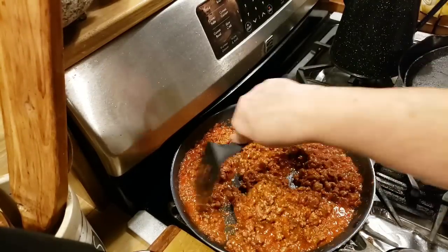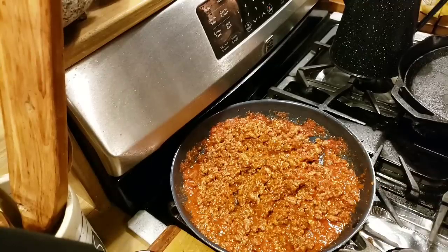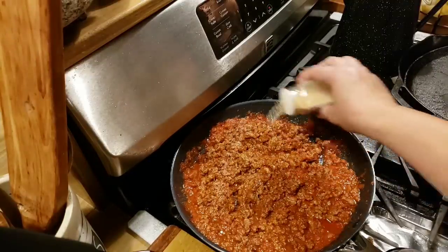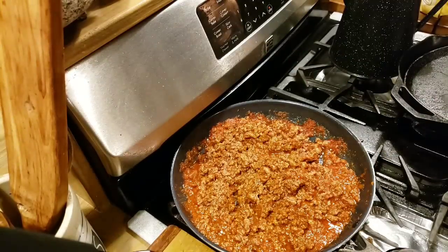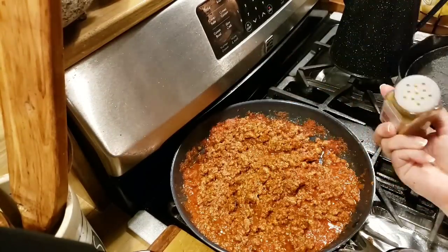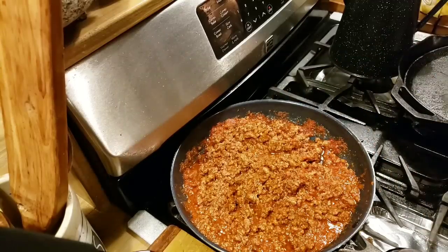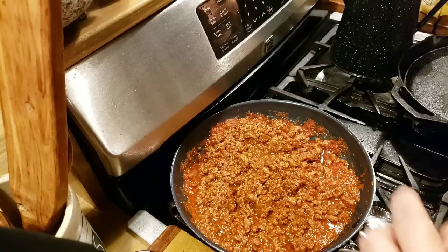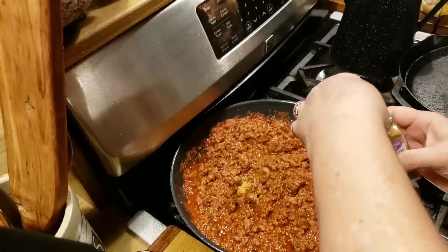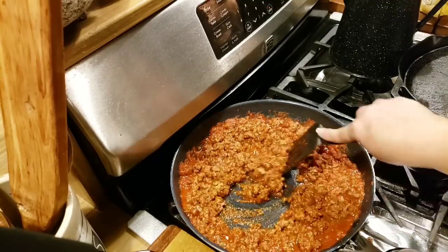If you want, you can add a little bit more powdered garlic - we love a lot of garlic, so I'm going to put a little bit more. And I'm going to put just a little bit more ground cumin in it. I love cumin so much. I even put it in my flour when I'm making fried chicken - just a little bit for dredging my chicken. It gives it a really good taste. I love the smell of cumin.